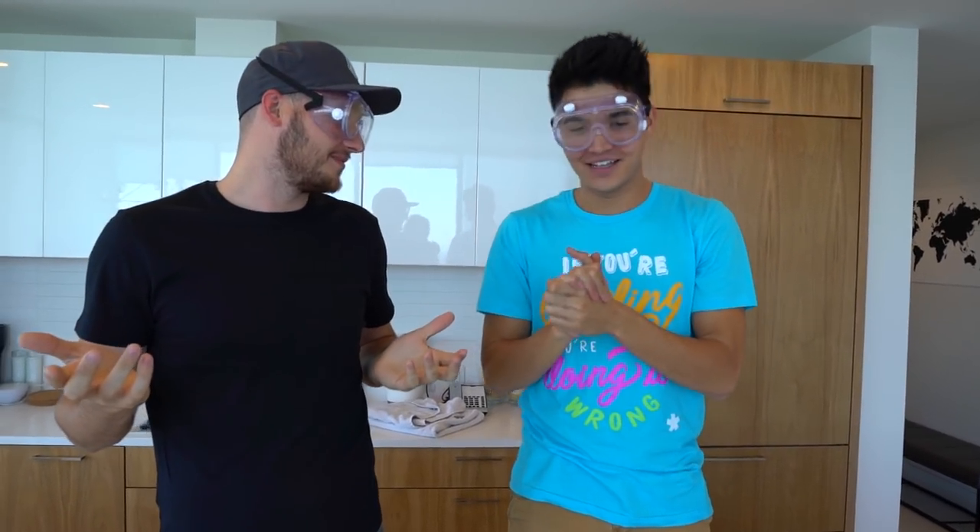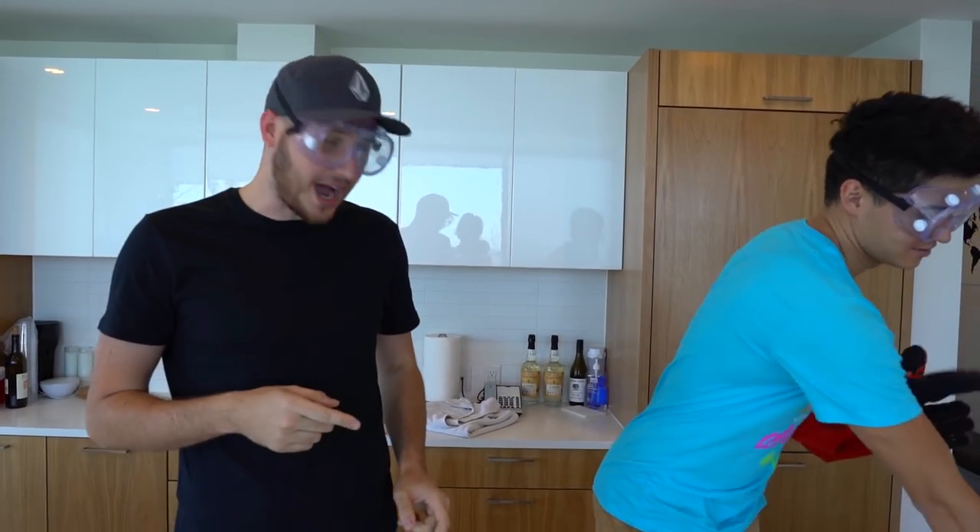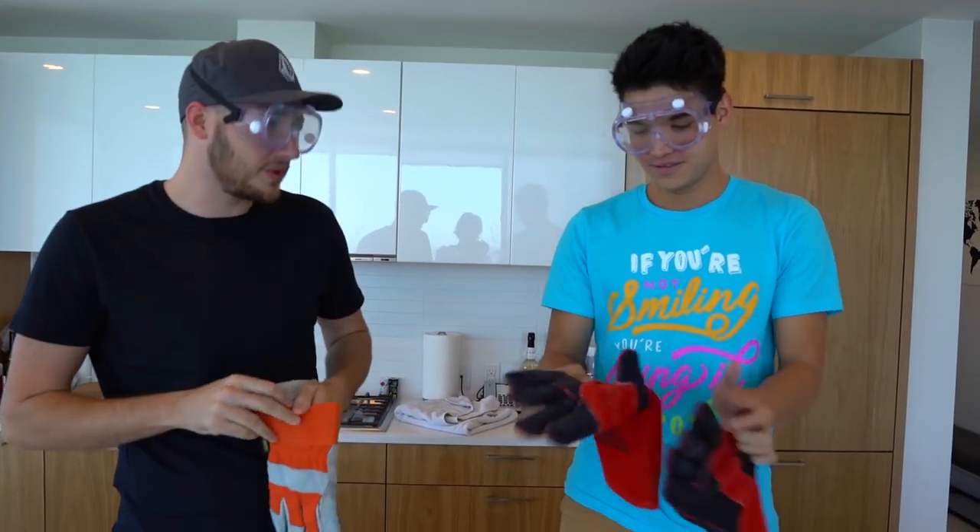You don't even know what we're going to do. I'm not sure, but I'm excited for it. We need gloves. It's going to be hot, so be careful. Also, we need ice.